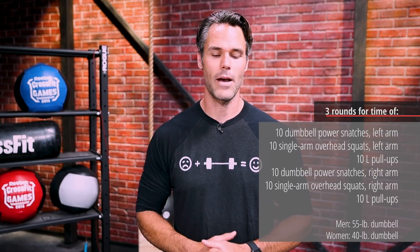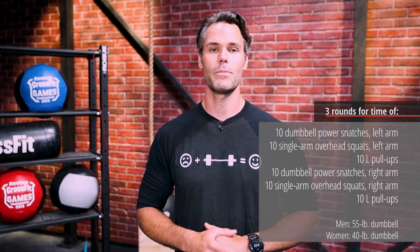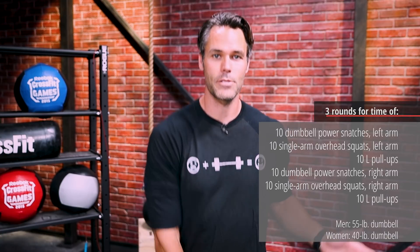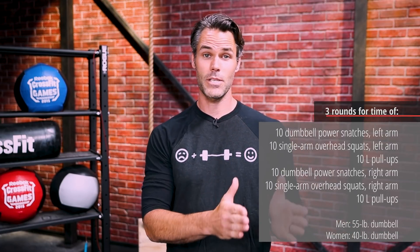I just want you guys to take one stab at it and figure out if you can get that movement down. Power snatches will be the least difficult for most people in the grand scheme of this workout, but still give them some attention. The way I like to warm up the dumbbell snatch is to break it down into its component parts — just like we do with the med ball clean: practice the pull, the pull with an elbow pull, then turning it over and dropping your body underneath it.